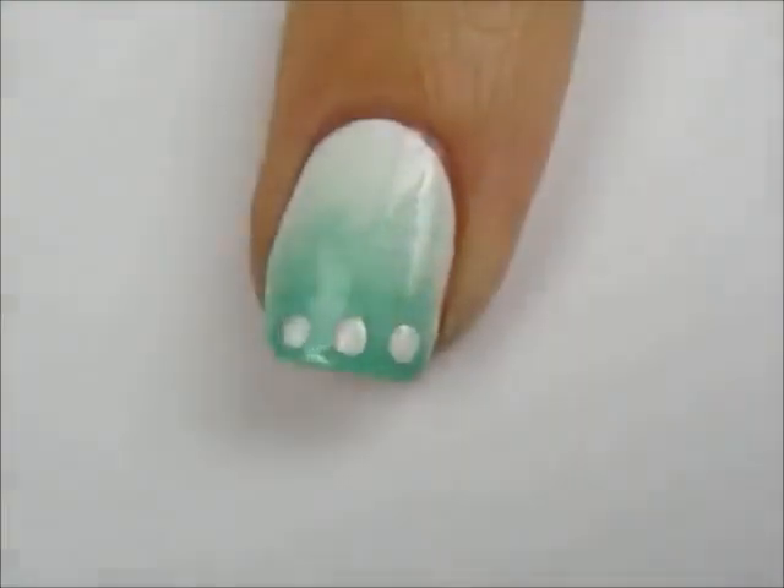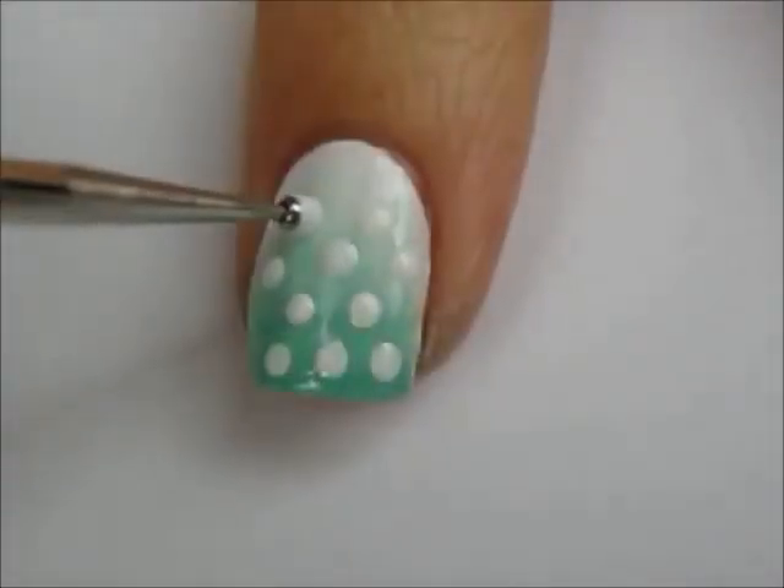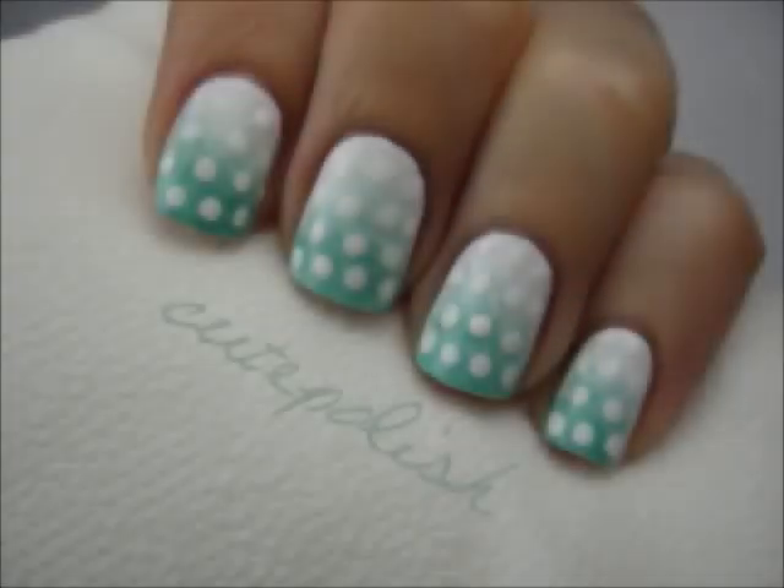Then use a small dotting tool to add alternating rows of dots going across the nail in white. Finish it off with a fast drying top coat and your chic new manicure is complete.